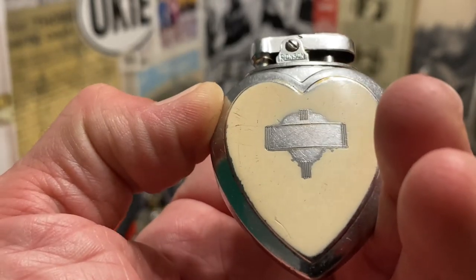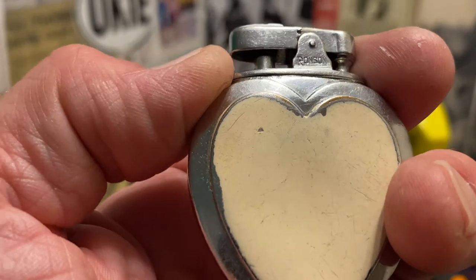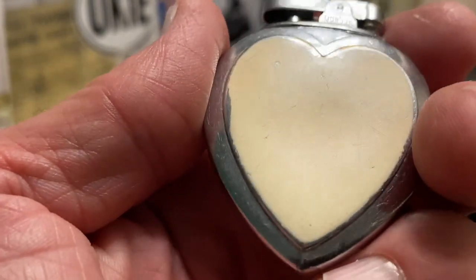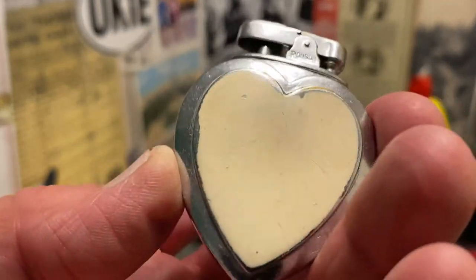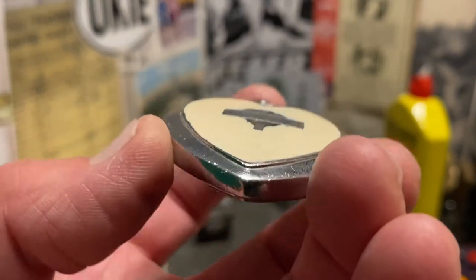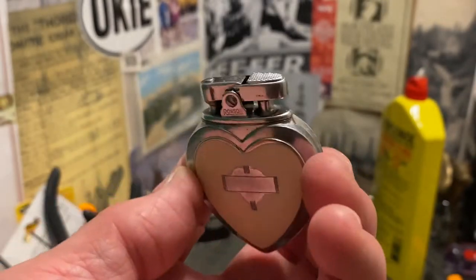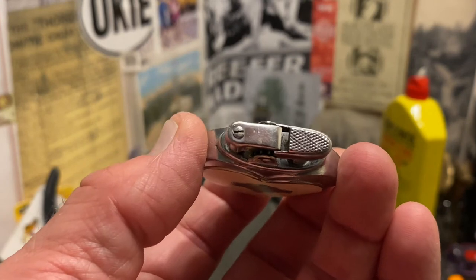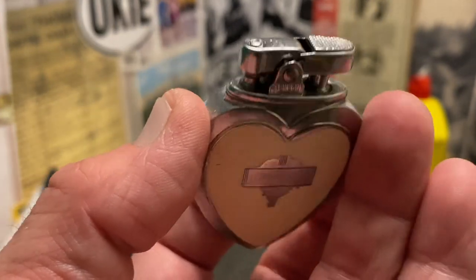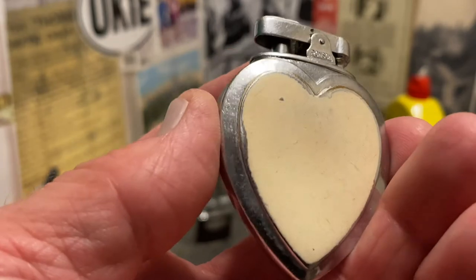You can see while it has worn somewhat uniformly, there is plenty of wear to the paint, and also to the plating and the general finish. This is a lighter that has been used extensively. Looks like it has been in somebody's pocket, been banged around with other items. I don't go out purposely looking for lighters that are so well used — I would, of course, love to be purchasing brand new mint condition lighters, but this is not a common Ronson lighter.